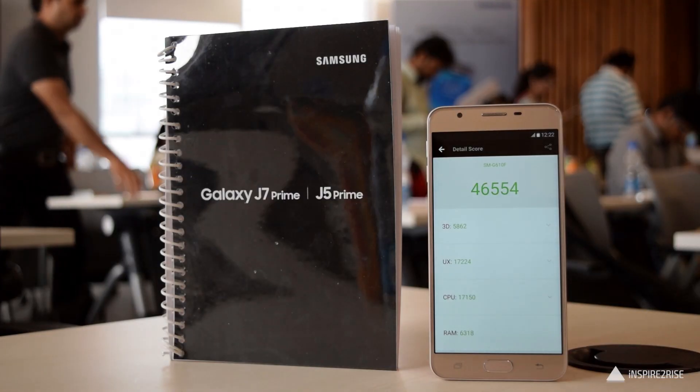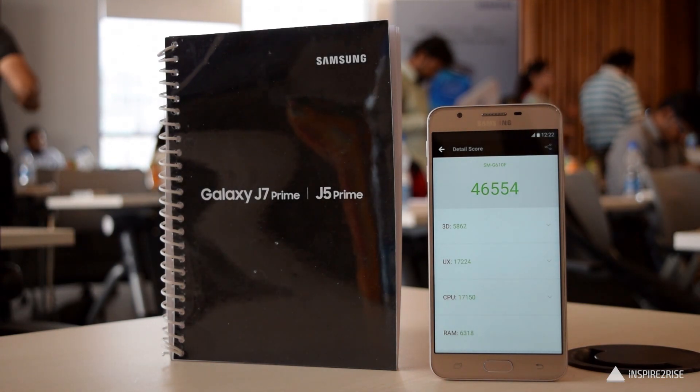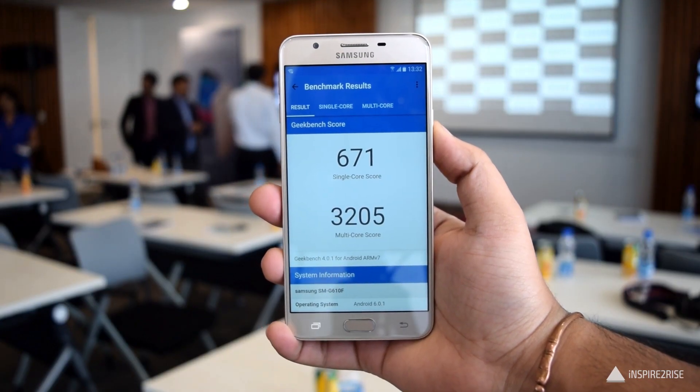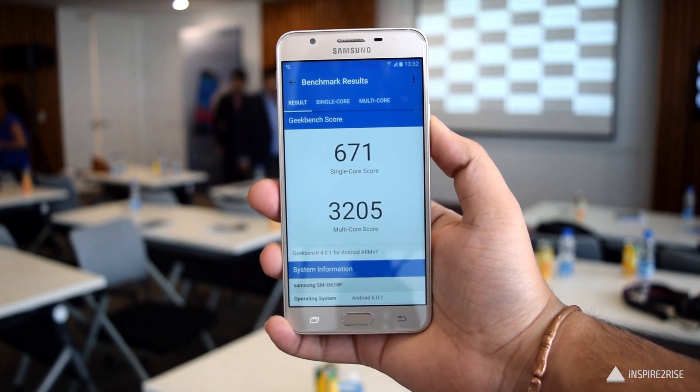It scored around 46,554 on the Antutu benchmark, which is a decent, above-average score. On Geekbench 3 also, it scored okay — decent but not that great. On the NenaMark 2 benchmark, we got around 57.8 frames per second, which was a decent score.